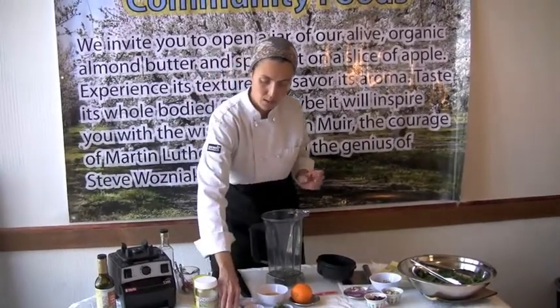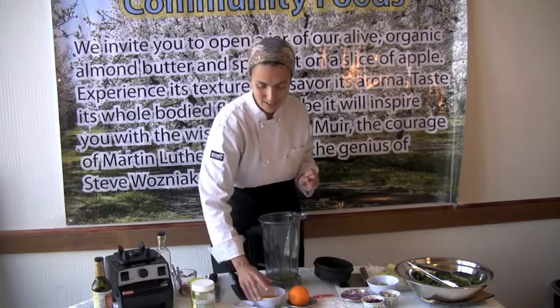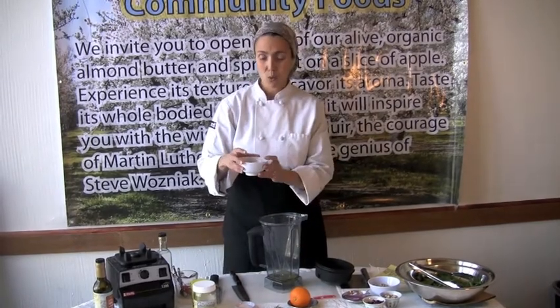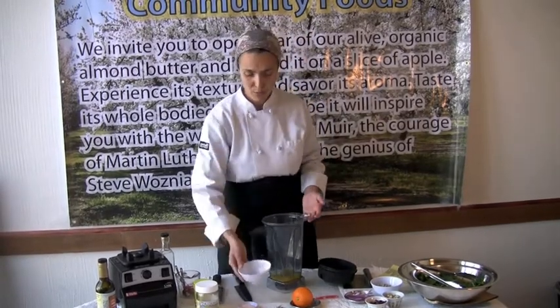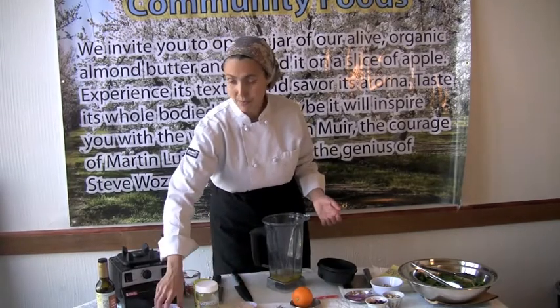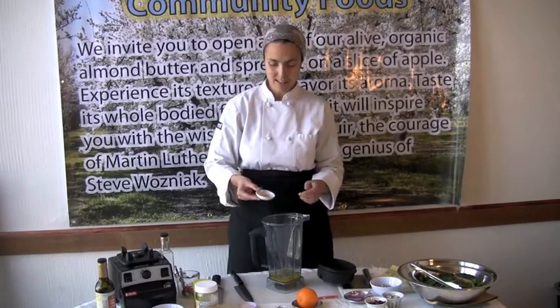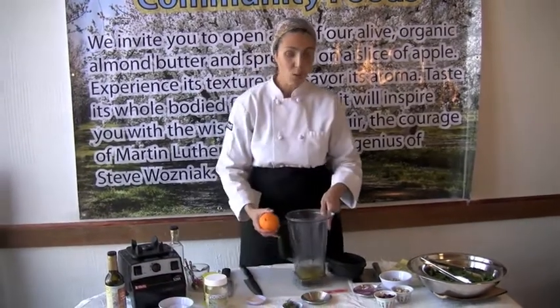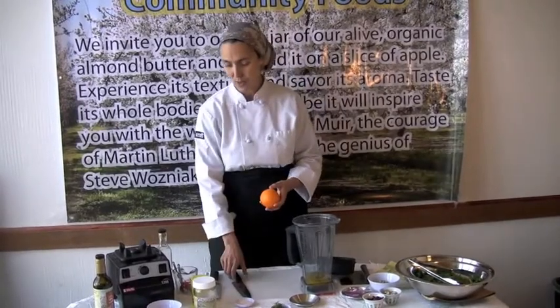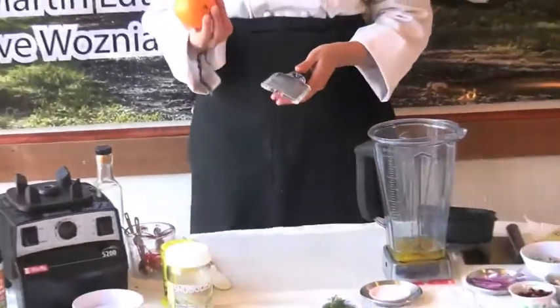Now, I'm also going to be using one tablespoon of fresh squeezed lemon juice — that gives it a nice kick. And I have a quarter cup of fresh squeezed orange juice. You can use any orange you like; I'm using a navel orange. Mandarin would be really wonderful, as well as Valencia oranges — anything you have available to you. And then I have a half a teaspoon of lemon zest, and I'm also going to be using one full teaspoon of orange zest. So it's a really nice aromatic dressing that can be used for any type of salad that you enjoy. Today I'm going to be making a spinach salad for this dressing.